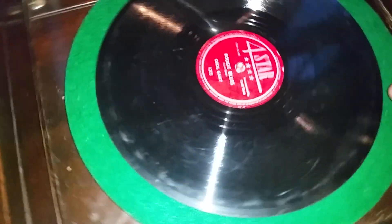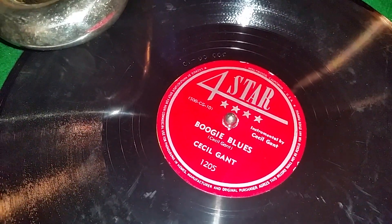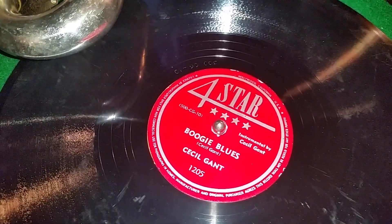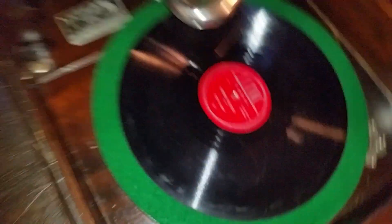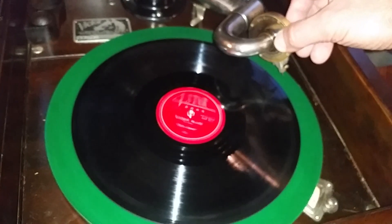Let's give this a listen. We're gonna listen to Cecil Grant — Boogie Blues, on Four Star Records. Let's give it a little listen and see how this sounds.